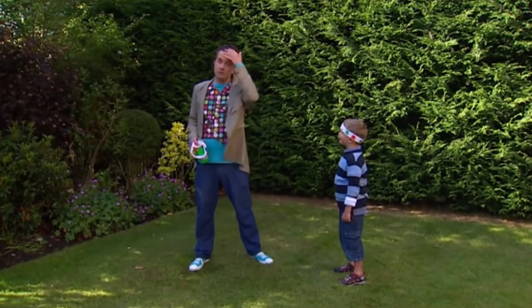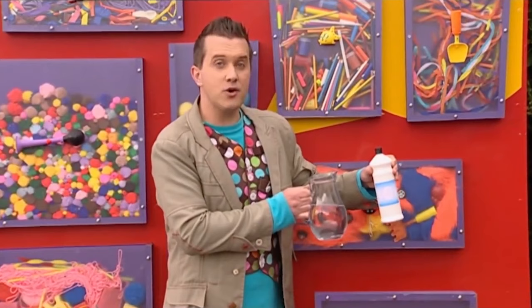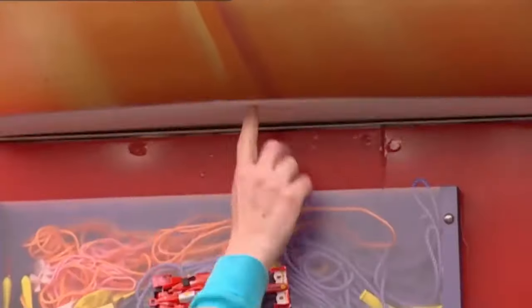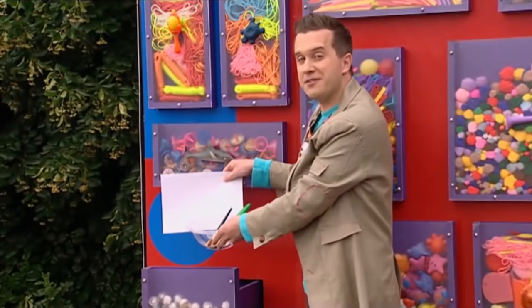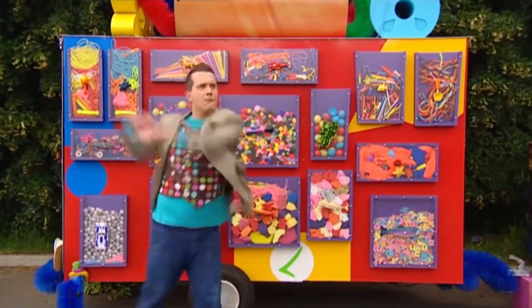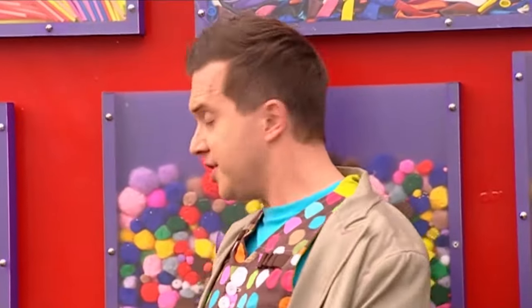I'll be back soon. Some gloopy PVA glue and some water. A large sheet of card. A sheet of paper, some brushes and a bowl. Whoa! Watch my hair, doodle drawers. Do you know, sometimes the doodle drawers are no help whatsoever.